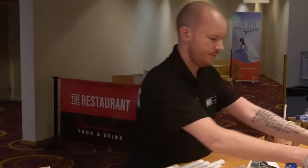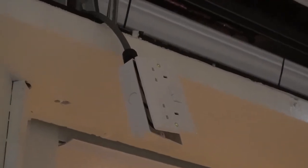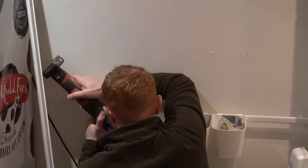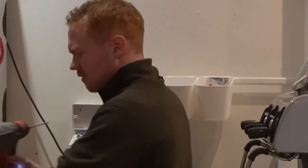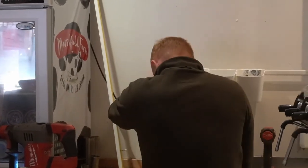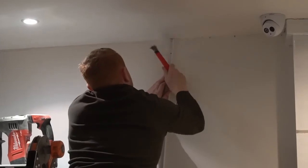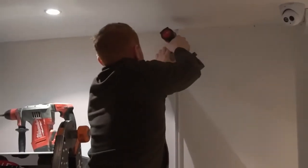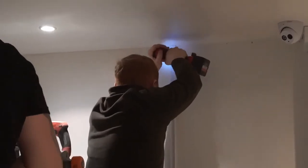Here's one we made earlier. Here's one I dropped earlier. Here's one we made earlier.